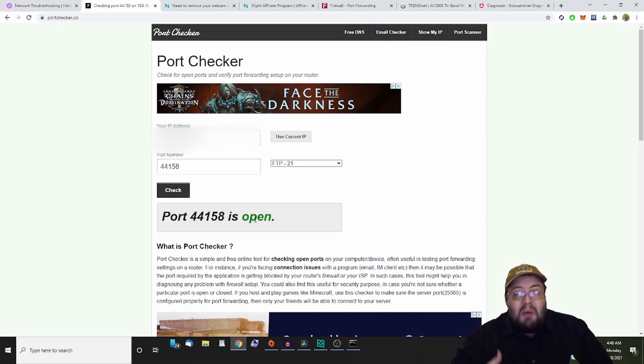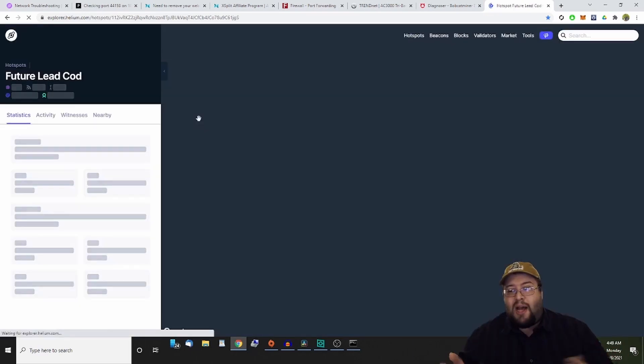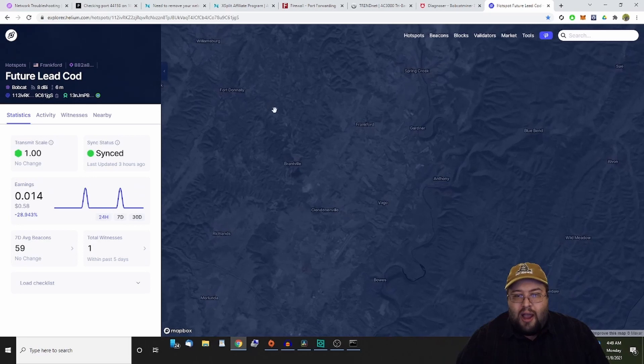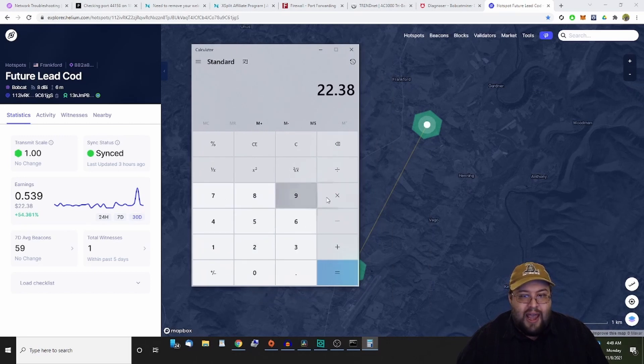A lot of guys are wondering how much money you make with helium. This is my hotspot — it's been up for almost 30 days. I'm in a rural area with nobody around me; a hotspot about five miles away just recently came online. Over the last 24 hours I've made 58 cents, the last seven days $8.39, and over the last 30 days $22. That works out to about 74 cents a day, but in reality I've been averaging about 50 cents a day or less — before that witness showed up I was making about 30 cents per day on average.